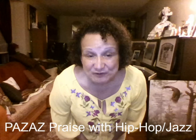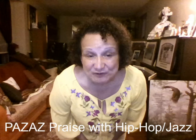And those are the movements for the chorus — eight counts before the chorus and then the chorus — of the Pizazz Praise with Hip-Hop and Jazz DVD by Pastor Lynn Hayden. God bless you. I love you. Thank you for watching. Bye.